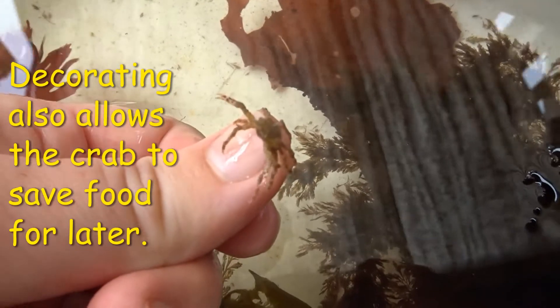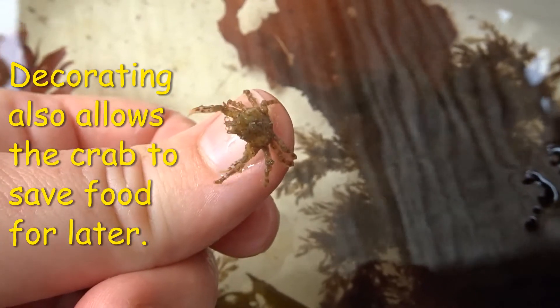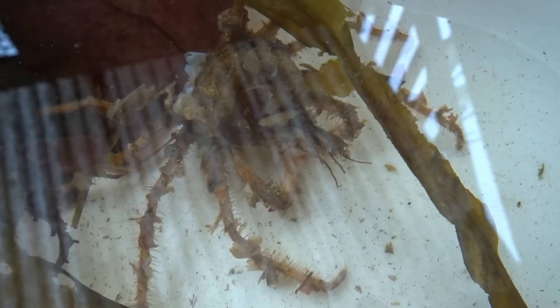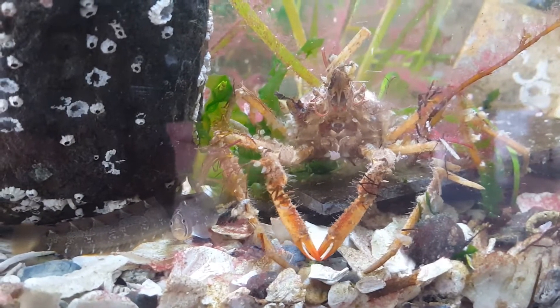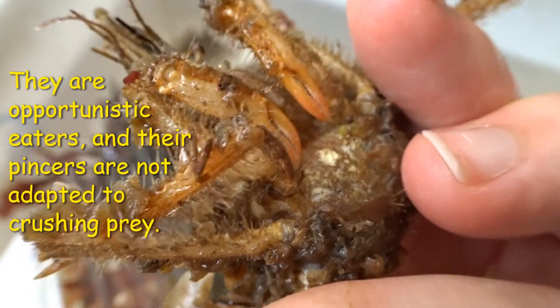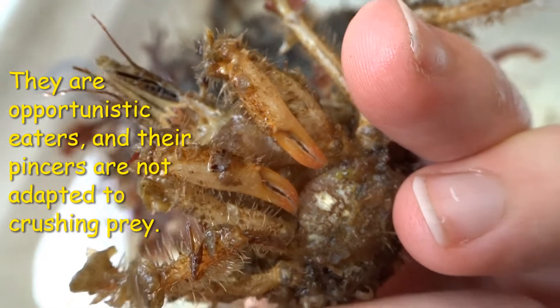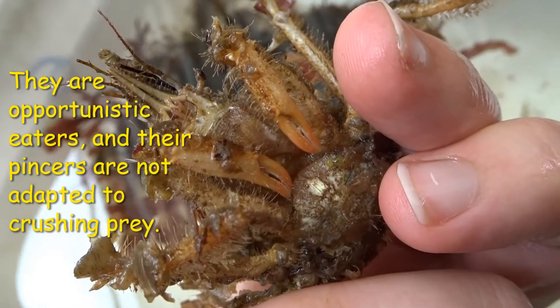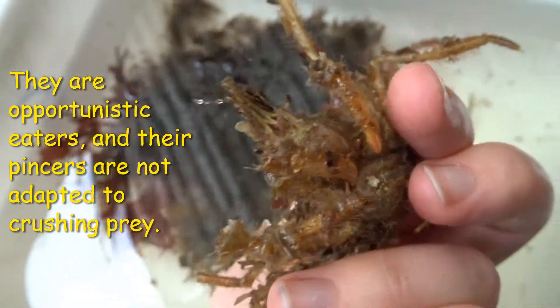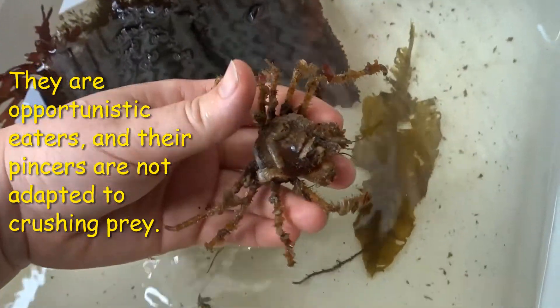Another reason to decorate is that some species are saving food for later. Most species of decorator crab are opportunistic eaters, and most of their diet consists of algae and decomposing matter. If you look at their pincers, you can see they are not adapted for crushing or attacking like a red rock crab's pincers are, and are instead slender and delicate — far more suited to nipping at algae and sponges.